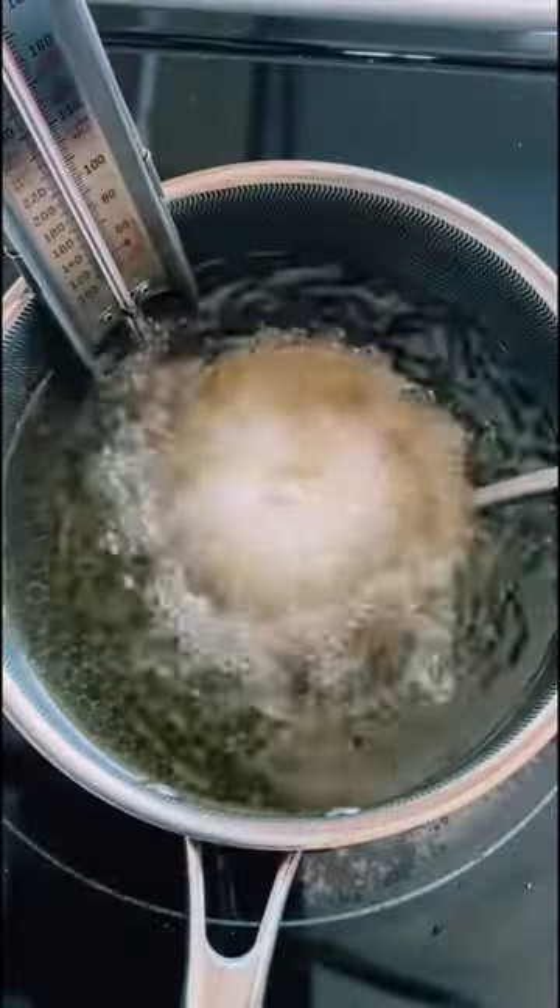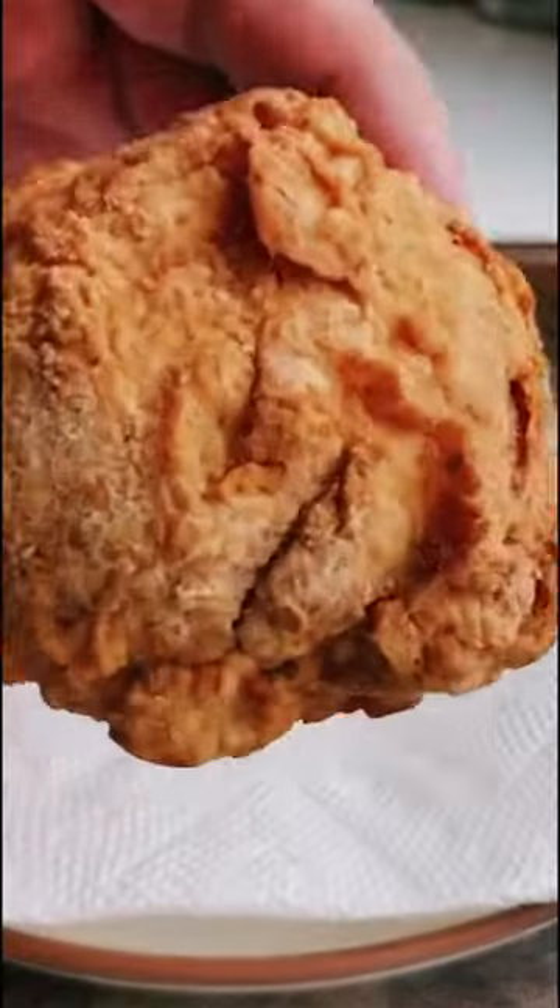Deep fry at 375°F for 6-7 minutes to get that crunchy golden brown exterior, then these get coated in a spicy buffalo style hot sauce.